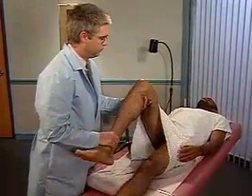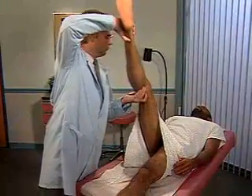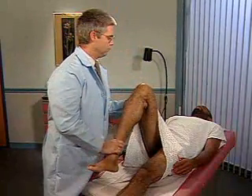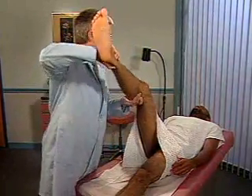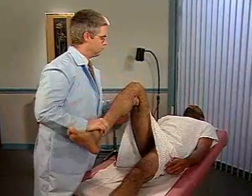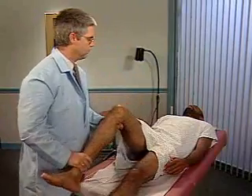Finally, flex one of the patient's legs at the hip and knee and then straighten the knee. This action normally produces discomfort behind the knee during extension, but should not cause pain. Pain and resistance to knee extension is a positive Kernig's sign.